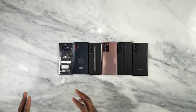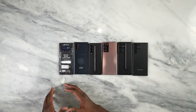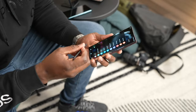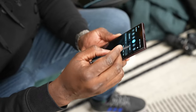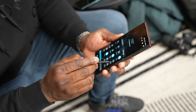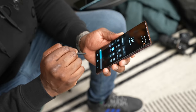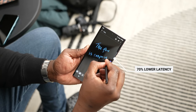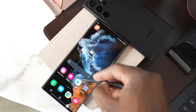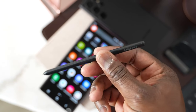The S Pen functionality in the S22 Ultra is not just the traditional functionality you'd expect. Yes, you can take notes, do screenshots, and write on there as much as possible. They've actually improved the S Pen itself — the response time has now been dropped down to 2.5 milliseconds, much faster than previous S Pens, and it feels very smooth to the touch while writing or using the device. The S22 Ultra also supports S Pens from previous devices like the S21 Ultra S Pen — you can use it to navigate and do most functions, minus Bluetooth functionality.